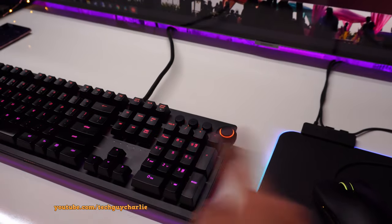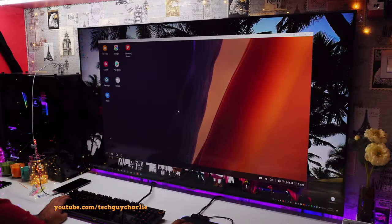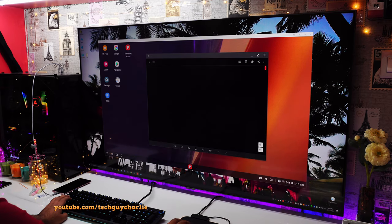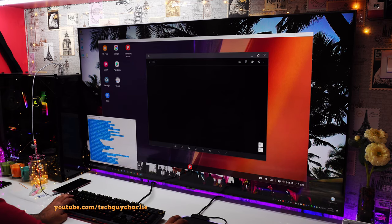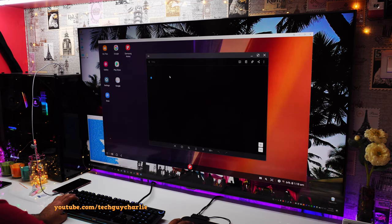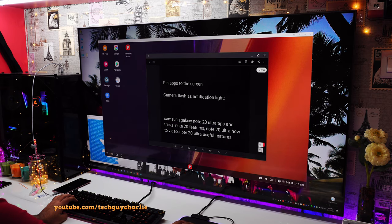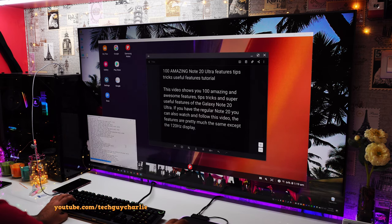The difference now is you can use the keyboard and mouse connected to your PC as input devices on Samsung DeX. One of the biggest advantages of running Samsung DeX on a Windows PC is that you get copy and paste functionality. So I can copy text from my Windows PC in Notepad with Ctrl+C, and then on Samsung DeX press Ctrl+V, and that will copy and paste text from my Windows PC onto Samsung DeX.